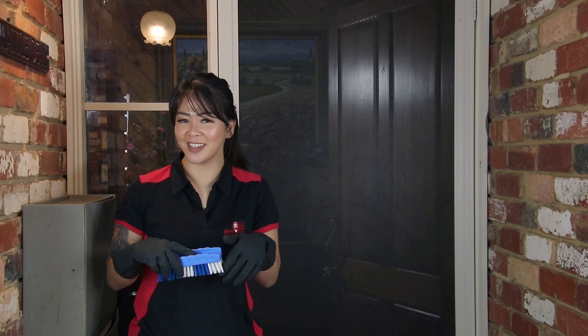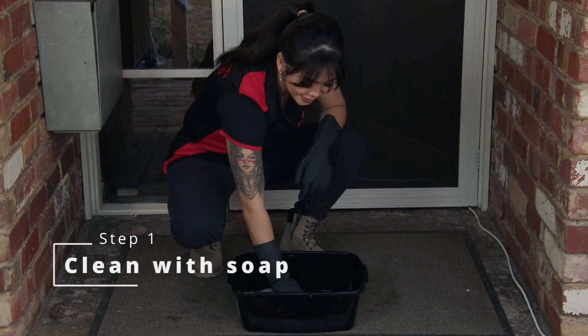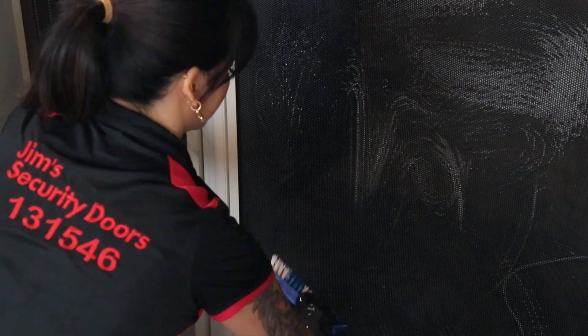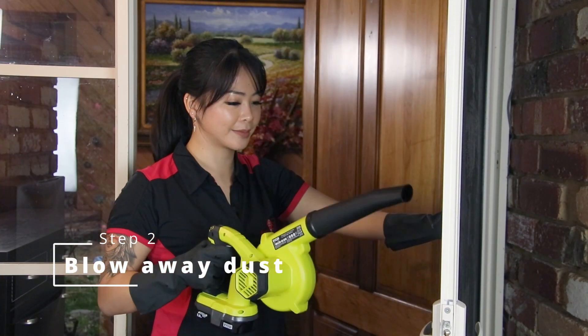So let's get right into it. First step will be to take your stiff bristle, dip it into the bucket of soapy water, and give your screen a good scrub. Next, take your blower and blow the dust and the soap off the door.